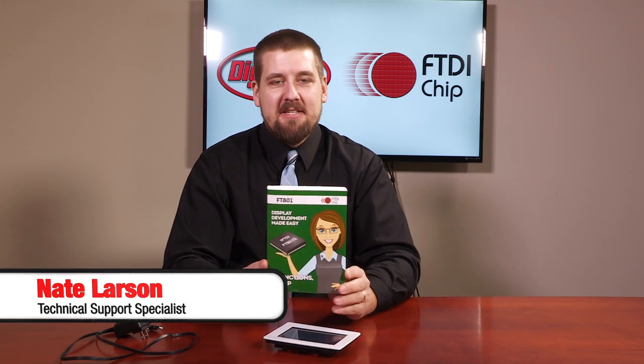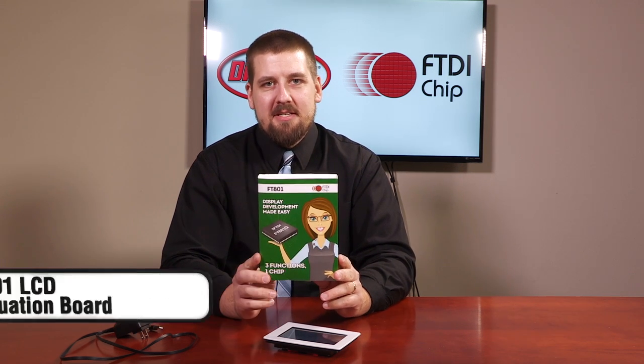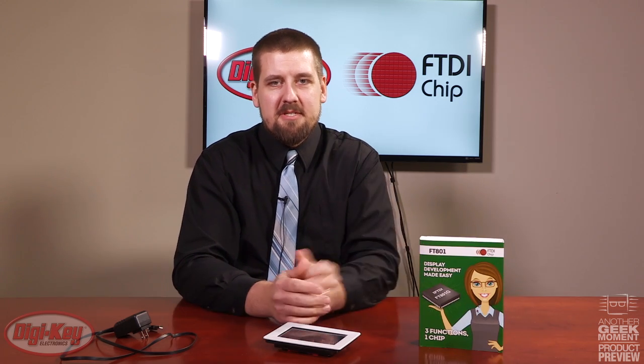Today we're going to take a look at FTDI's FT-801 Series Embedded Video Engine IC. This IC includes a graphics controller, audio processing, and a touch controller supporting five touches via a capacitive touch screen, which is an upgrade to their FT-800 Series, which was a resistive touch module.